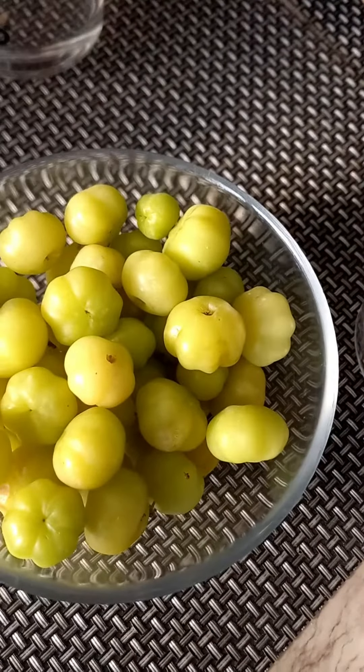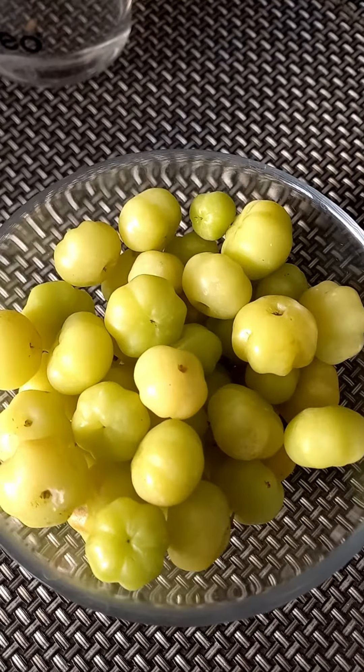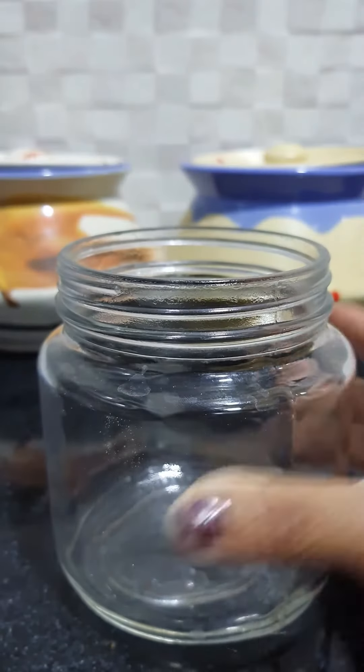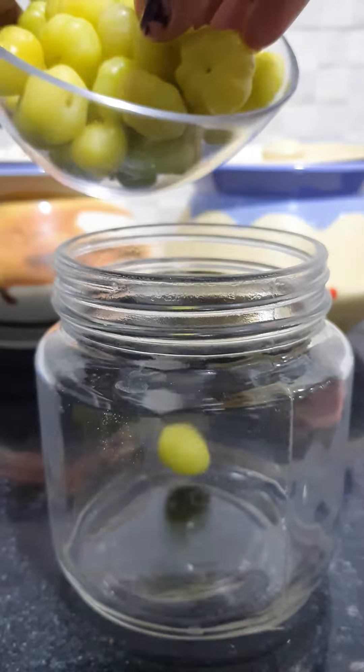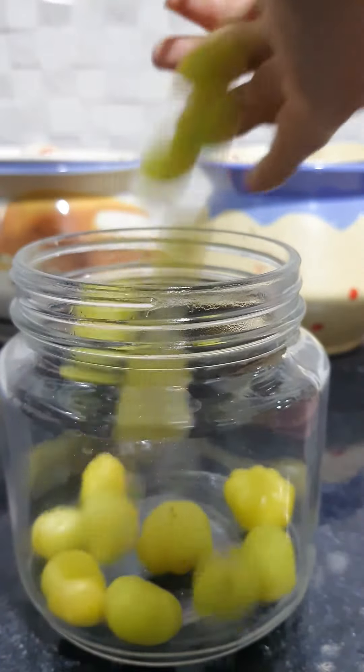It's a simple thing. We will do this. You can add some water, or a glass of water in the pan.